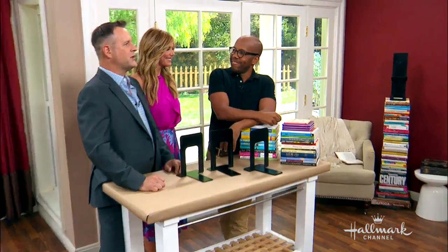Are you heading back to school and wondering where to put all those books? Ken Wingard is here to show us how to make a Design Within Reach-inspired DIY stacking bookcase.